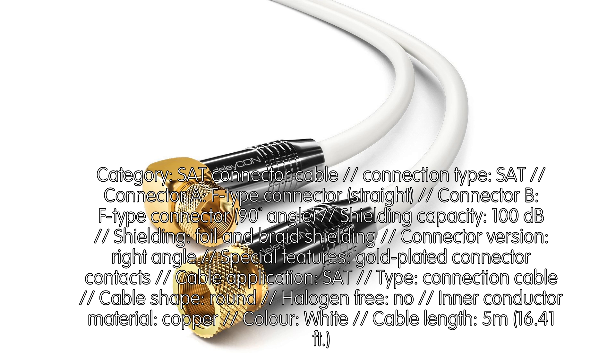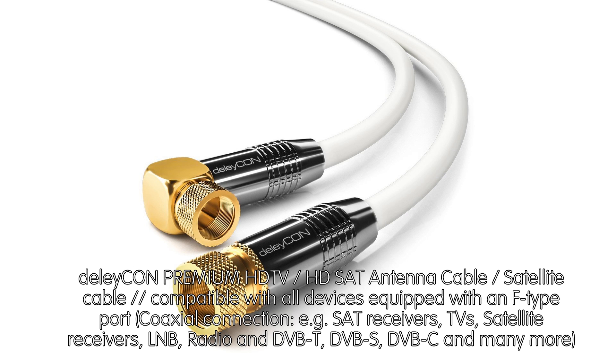Special Features: Gold plated connector contacts. Cable Application: SAT. Type: Connection Cable. Cable Shape: Round. Halogen Free: No. Interconductor Material: Copper. Color: White. Cable Length: 5m (16.41ft).